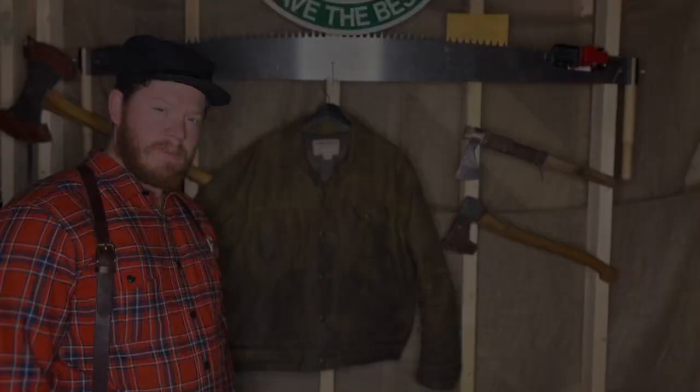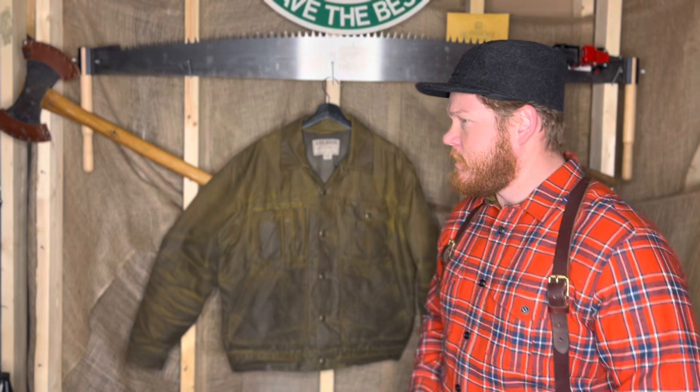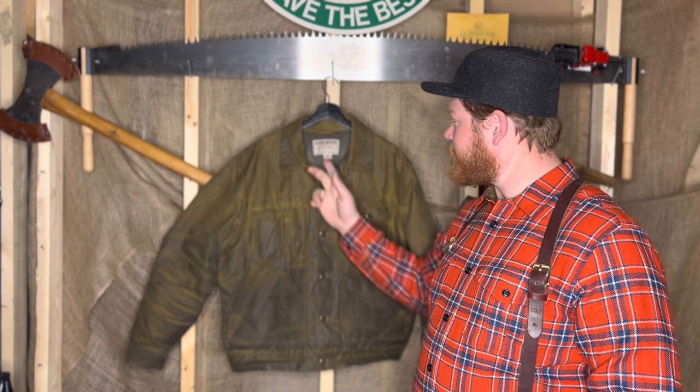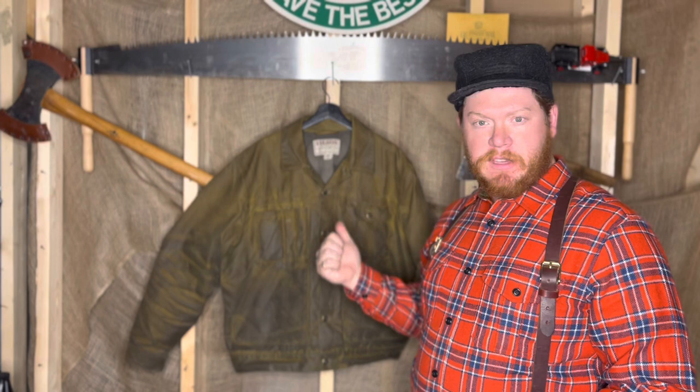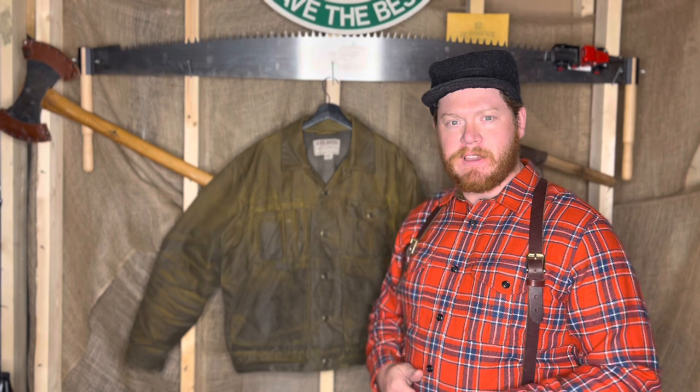If you guys aren't familiar with the tin cruisers, it comes in four different types: the original short tin cloth cruiser which doesn't have a lining, this version with the poly lining, a denim version with a lining similar to the Alaskan guide shirt, a rough-out version, and also a really nice oiled leather version.